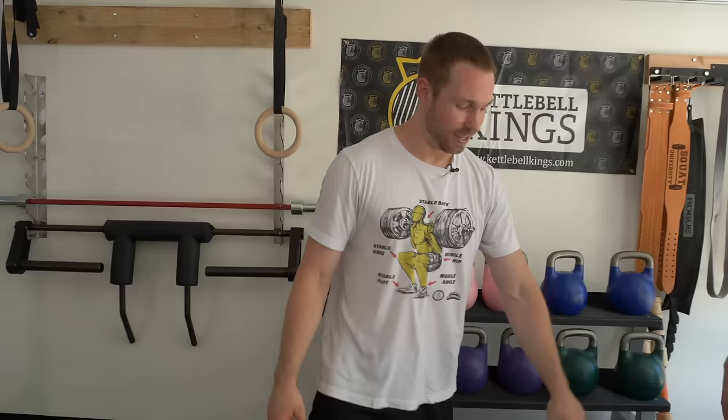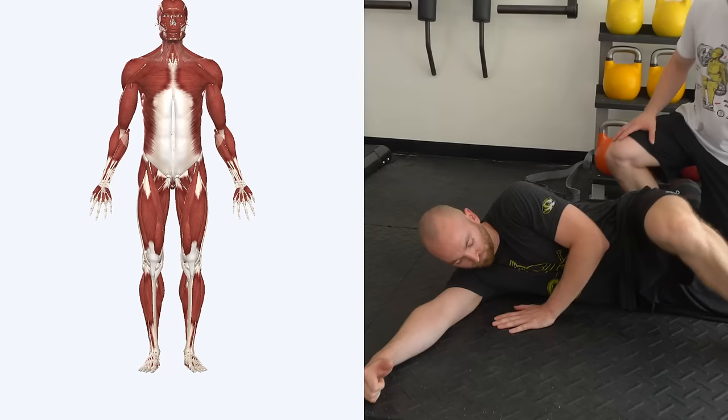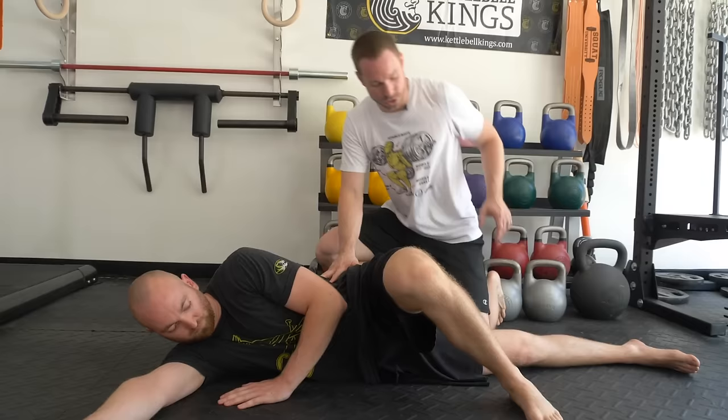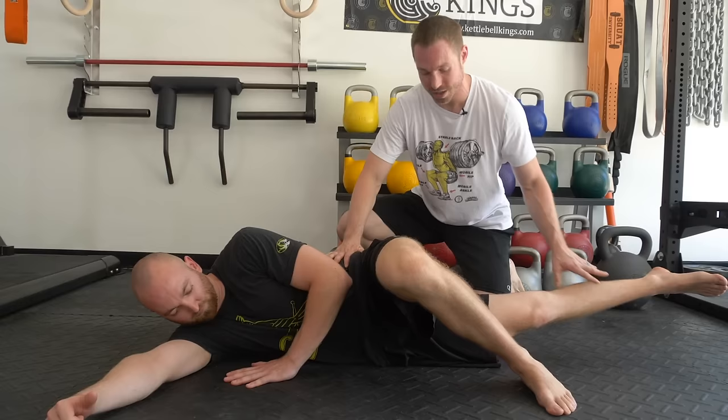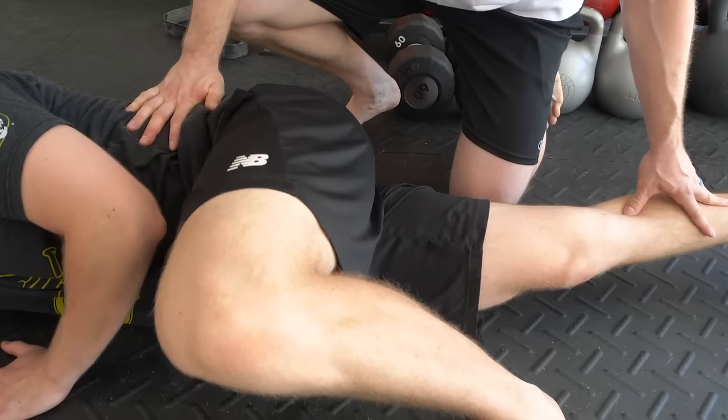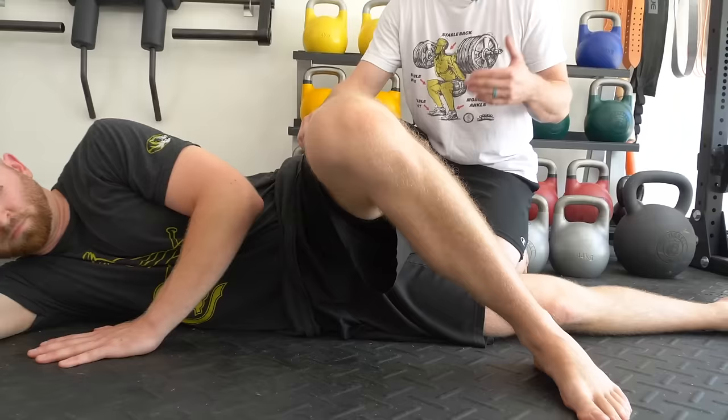Is the groin pain you're feeling related to an adductor strain? I'm going to have Ed lay on his back or on his side in this position. Your adductors are muscles that run from the leg all the way up on the inside part of your thigh. We're going to do a load test where he picks his leg off the ground and I'm going to ask him to hold it while I push down. If this is hard for him to hold and recreates pain in his groin, it's probably significant of an adductor strain.